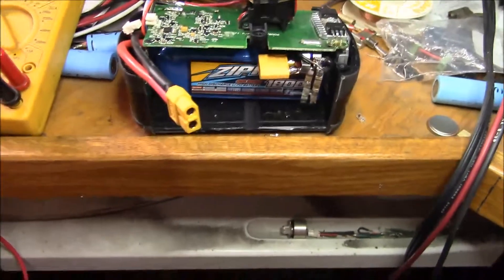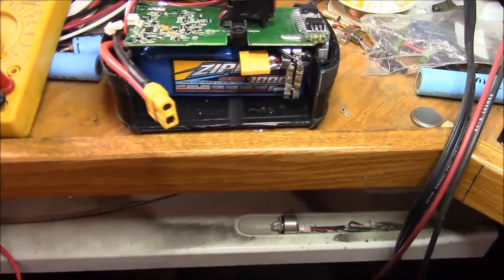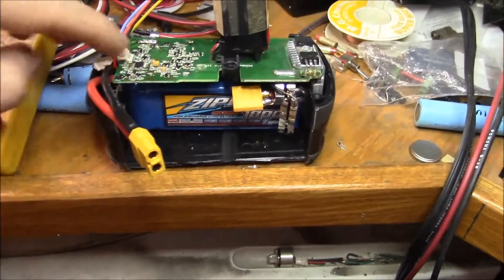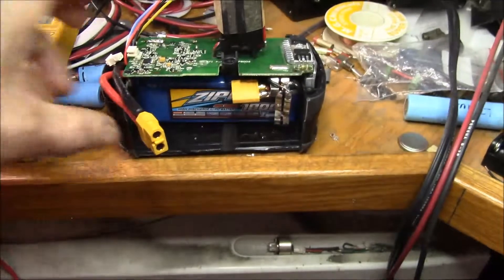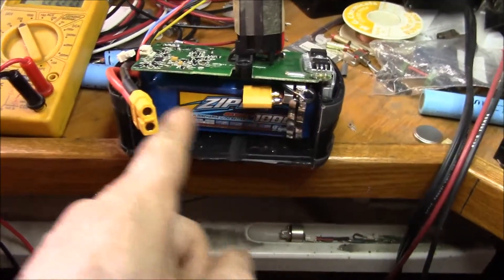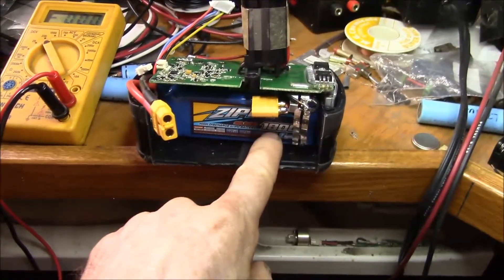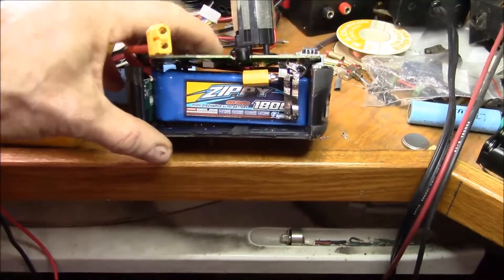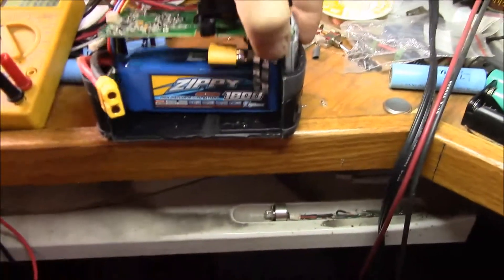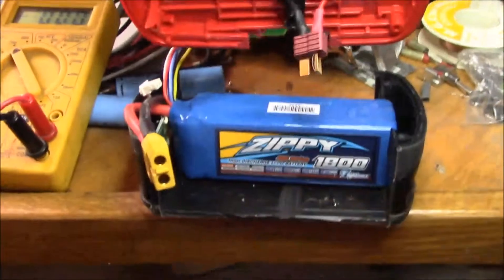This battery protection IC doesn't seem happy with that setup, or it could be a defective board. I might try the same thing on another battery pack to see if this one's defective. My third plan - the first was to replace the 18650 cells, the second was to use this 1800mAh LiPo pack with the existing board, and the third option, which I think makes more sense, is what I'll describe next.